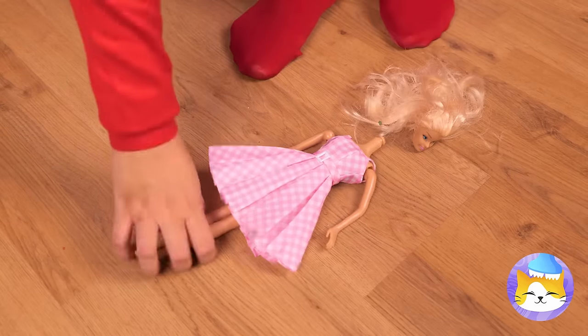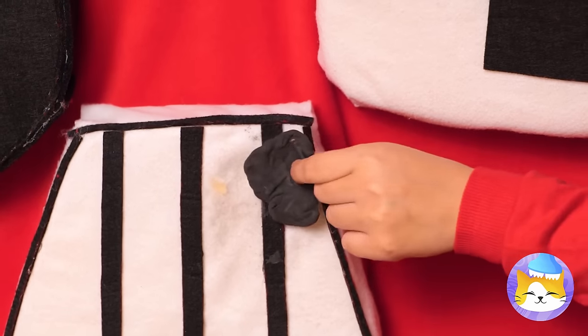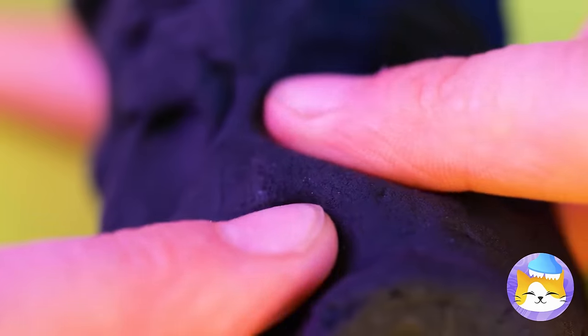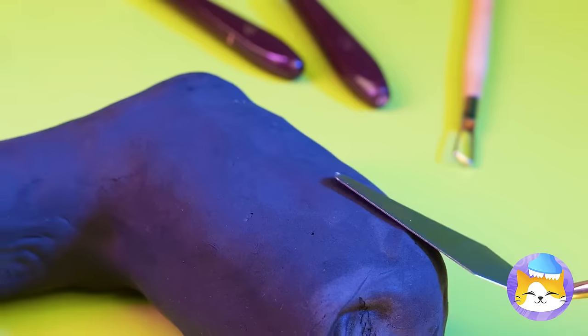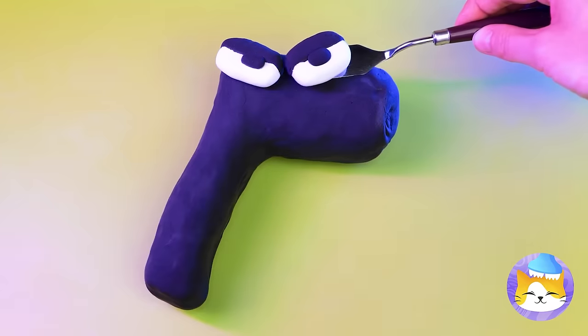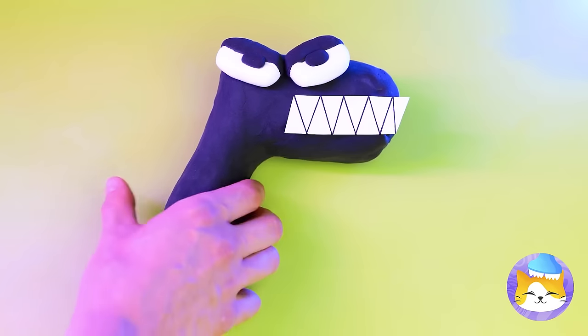Poor Dolly! She's not herself these days! Let's fix her up. Grab that gunk in your tea, cover her up with clay and smooth it up. Now all that's needed is a familiar face — and it's our favorite frenemy!